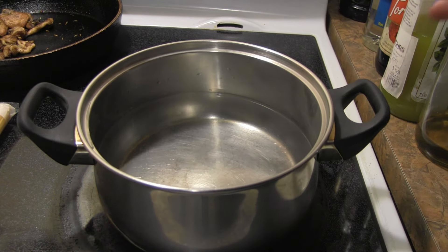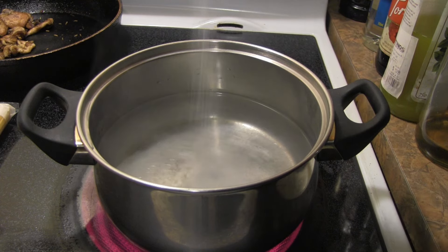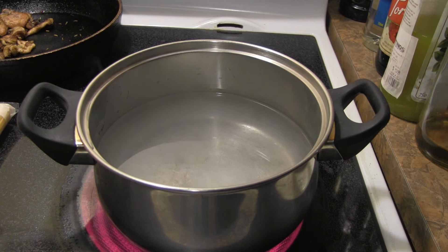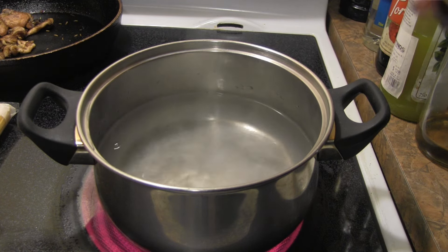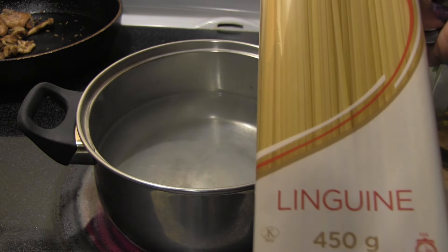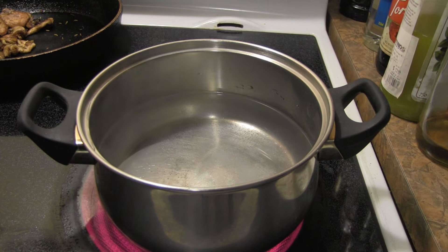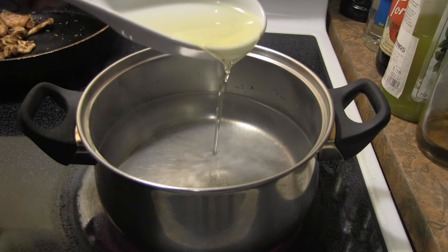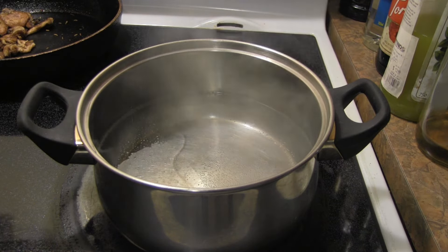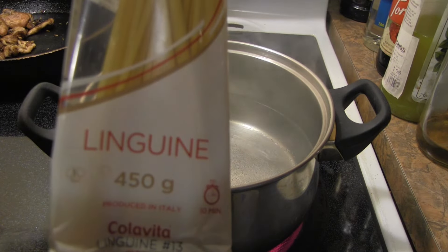I'm setting the lion's mane aside and boiling my pasta. Salt your water — some chefs believe you should salt it to where it tastes like the ocean. I'm definitely putting flavor into the pasta dish as it cooks. I'm using linguine — a little wider than spaghetti, not quite as big as fettuccine. I also add a little oil to help keep the pasta from sticking together. I'm using about half a 450-gram package since it's just for me and my daughter.